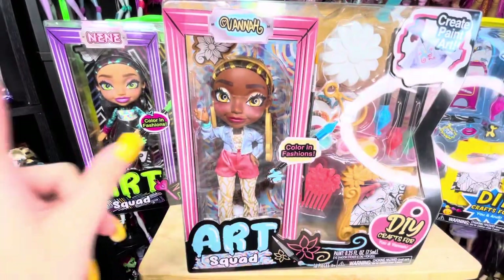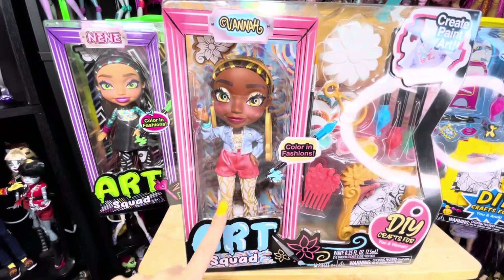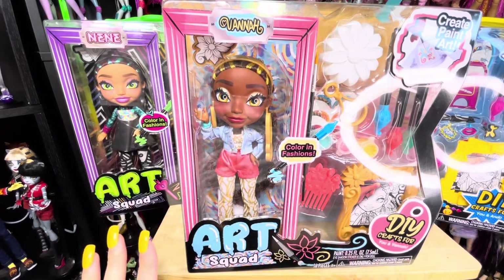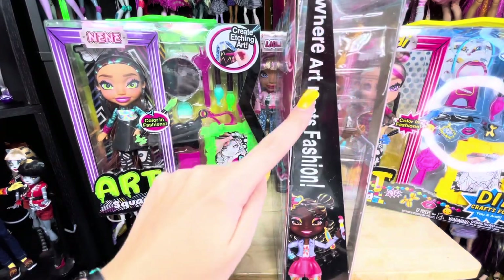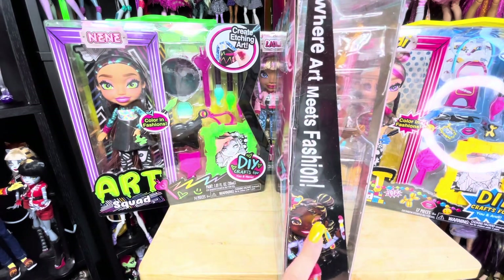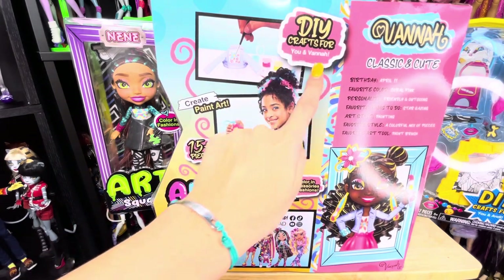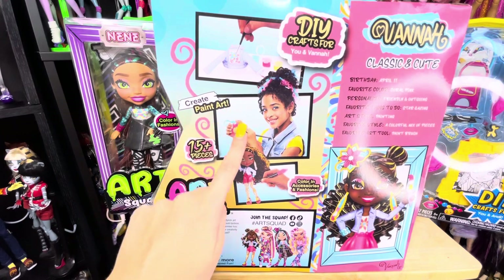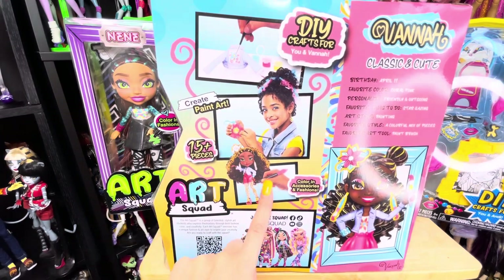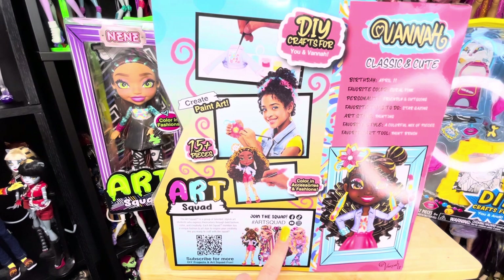The first member of the art squad I'm going to be talking about is Vanna. She was my favorite member when I saw all the dolls for the first time. The side of the box says 'where art meets fashion' and we have a picture of Vanna. With the doll it looks like we are getting DIY crafts — we can paint her jacket and the flower clip she comes with. We can also color her accessories, and there's a QR code to scan to join the art squad.